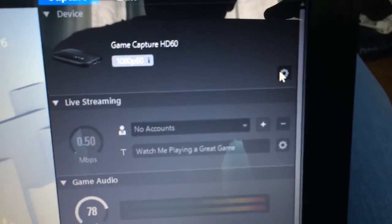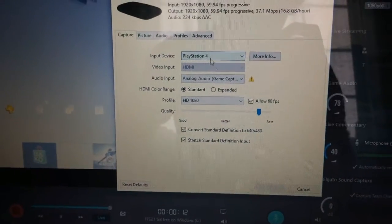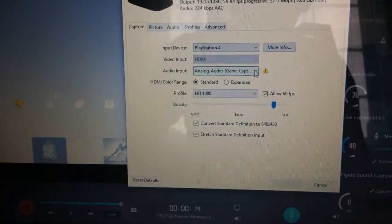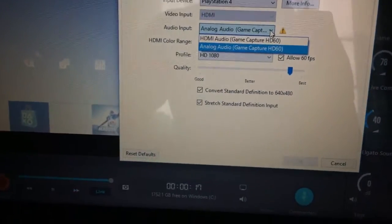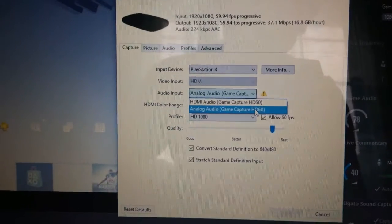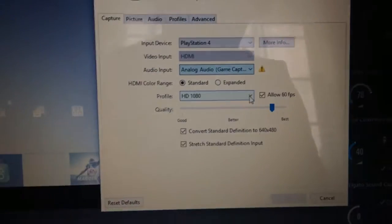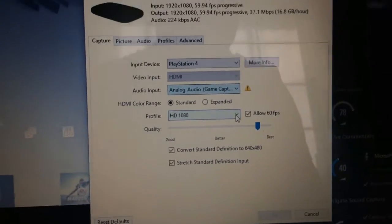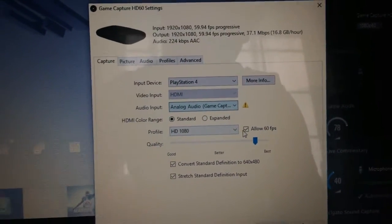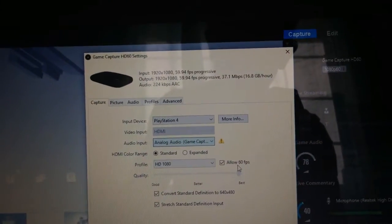Go up and click Settings and the settings panel will open. You want to set whatever input device you have got — PlayStation 4 for me. You want to change the audio to Analog Audio if you are going to be capturing audio. Do not have it on HDMI Audio — it will not capture anything. For the profile I have mine on 1080 just to enable the best quality and allow 60 frames per second. The quality setting you can edit up and down — completely up to you.